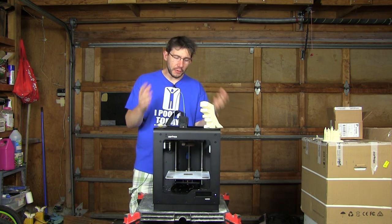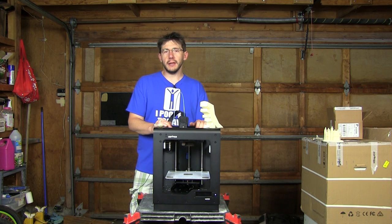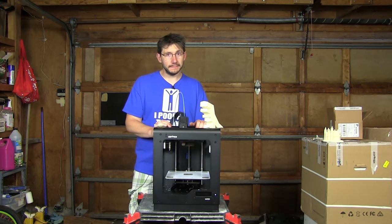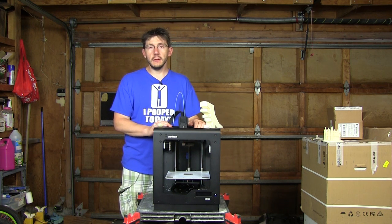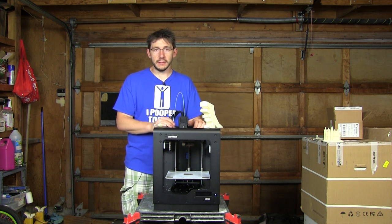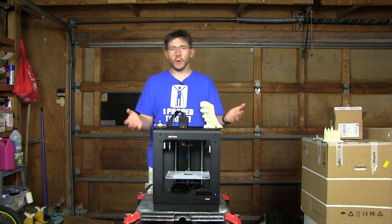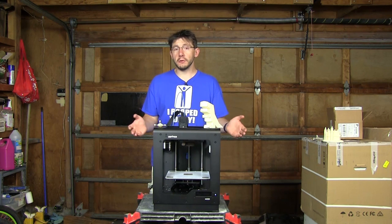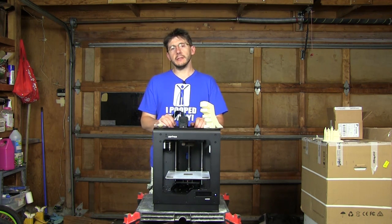Always remember: if you're 3D printing and it starts smelling like barbecued chicken, you're touching the hot nozzle. This extruder and nozzle will lay down filament at 90 to 400 microns in height. So your layer heights are anywhere between 90 and 400 microns depending how you slice it in the Z Suite software.